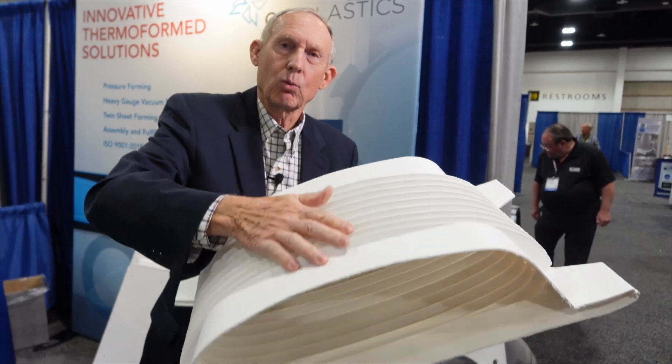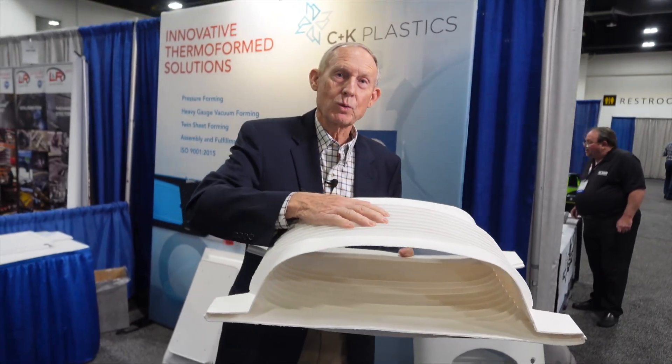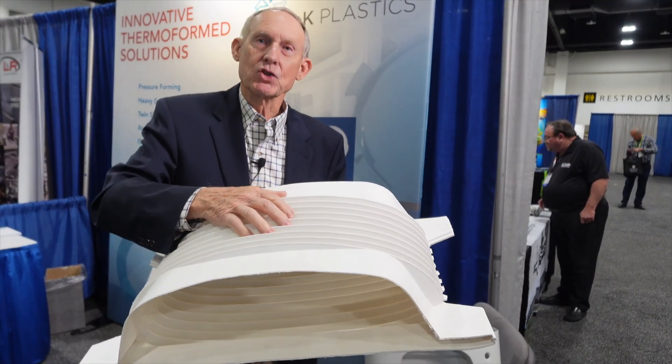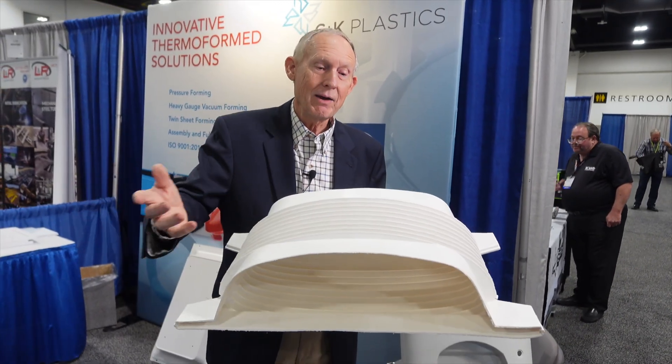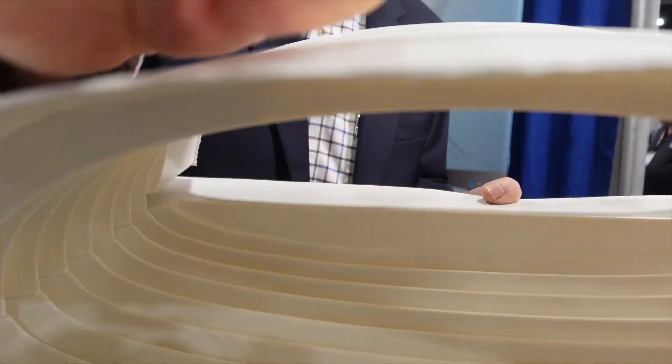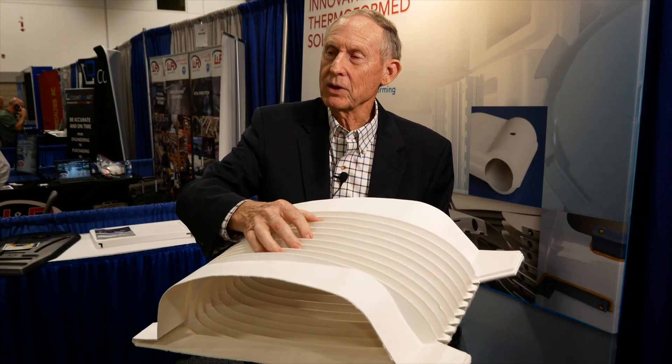Look how thin this material is, but look how rigid this part is. To do this rigidity with fiberglass, it'd have to be two or three times this thick. Fiberglass is too expensive and too heavy. Look at the thin gauge of this material with the rigidity — metal will not hold up to this.